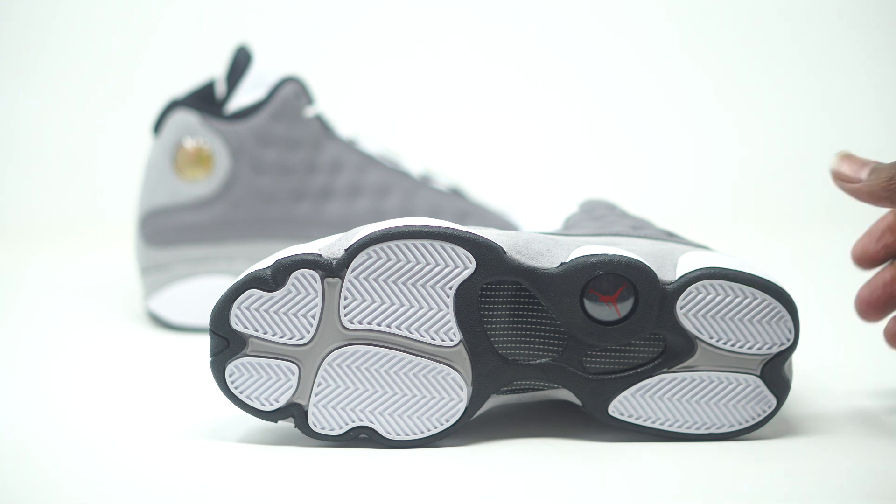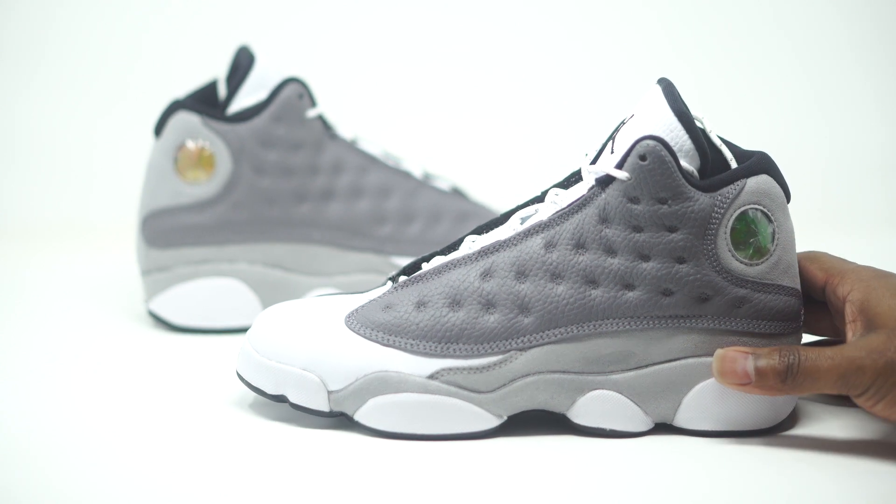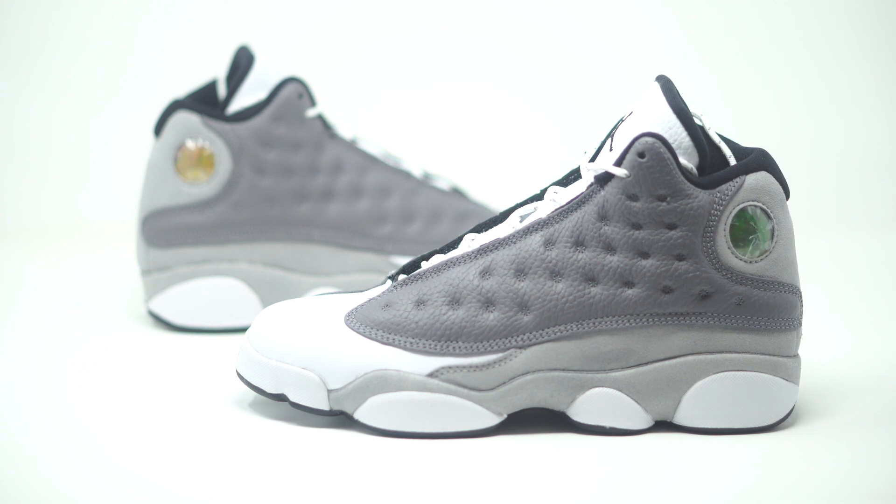That's basically it. Drop those comments below and let us know what you guys are feeling about these Atmosphere Jordan 13s. Like I said, I kind of feel like these should be called the Cool Gray 13s. You guys can head over to Chic.com — these sneakers will be available there — and also make sure you head over to your local Chic stores to pick these up.